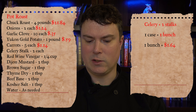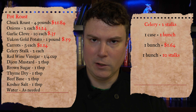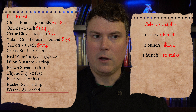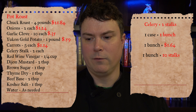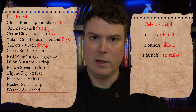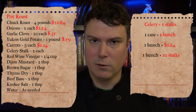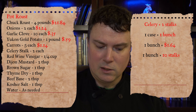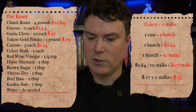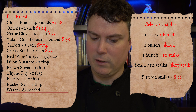Next up is two celery stalks. We're buying celery by the bunch for $1.64. The book of yields states there are 10 stalks of celery per bunch — these numbers are averages from a lot of testing; they took 100 heads of celery and found the average was 10 stalks. So $1.64 divided by 10 stalks equals $0.17 per stalk. Our recipe calls for two stalks, so $0.17 times 2 equals $0.33. There is 33 cents of celery in our recipe.